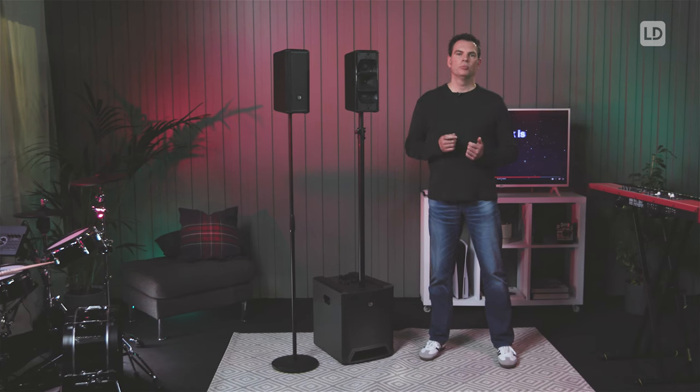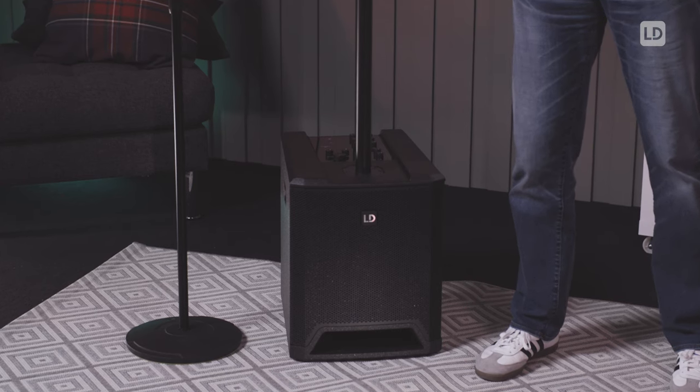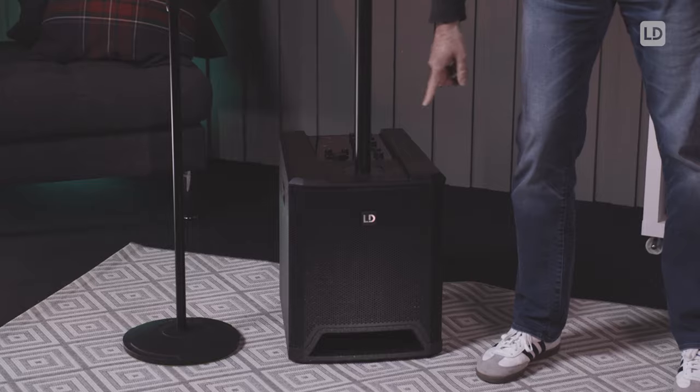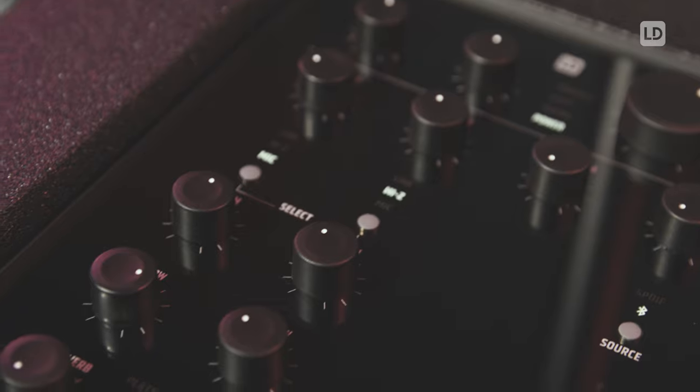The name DAVE10G4X comes from the 10-inch woofer that's inside the subwoofer. The subwoofer also contains the amplification of the subwoofer itself and the amplification of the satellites. We made the subwoofer more powerful and we redesigned the base reflex ports to reduce airflow noises. Also the mixer is built into the subwoofer, which we will look at later.